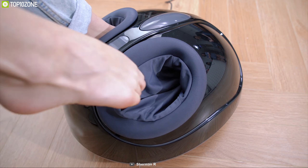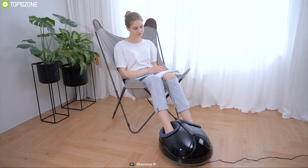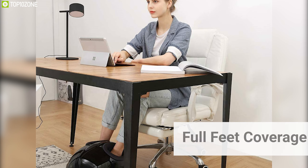Relieve pain and fatigue from your feet and relax your whole body with the IDODO foot massager, a unique foot massager that maximizes comfort for your whole body. It comes with shiatsu rolling, deep kneading, warming, and air compression functions, which enable it to relieve feet pain from plantar fasciitis, improve blood circulation, and promote better sleep.